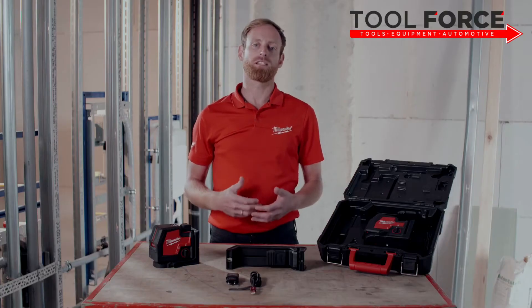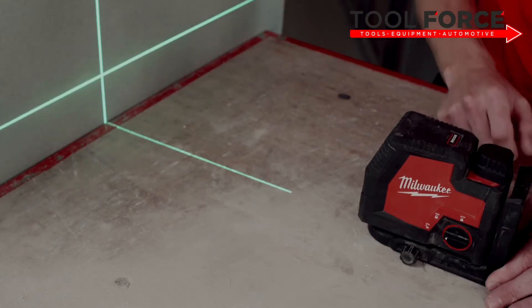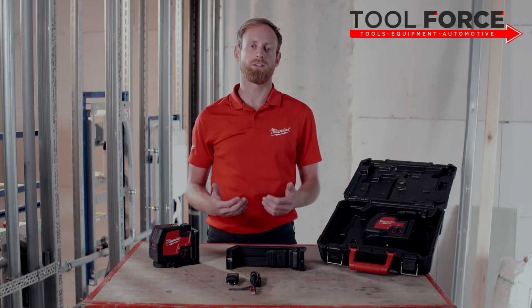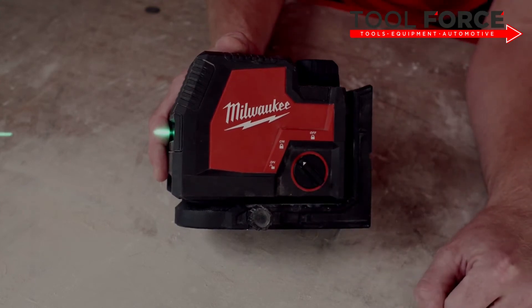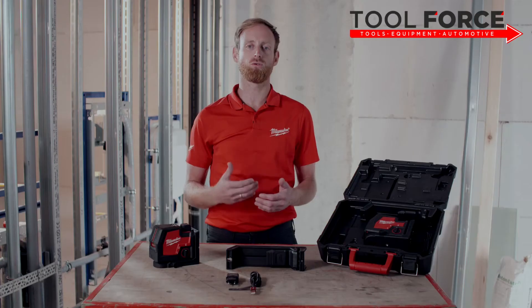This laser projects vertical, horizontal, or cross-line independently or together. It is also designed with a manual mode that allows the user to lock the cross line to use the tool at any angle.